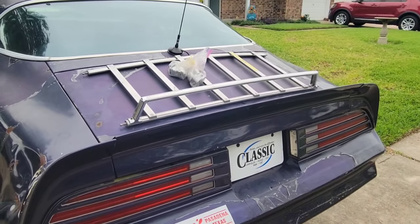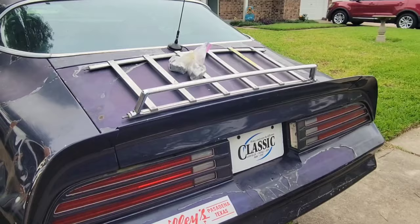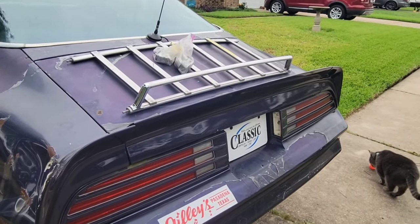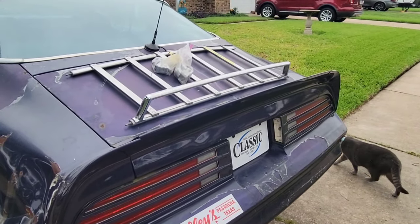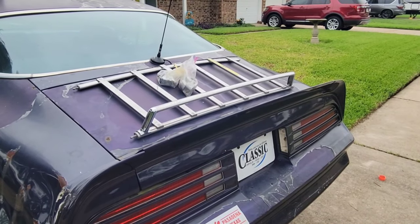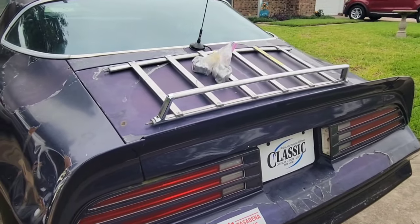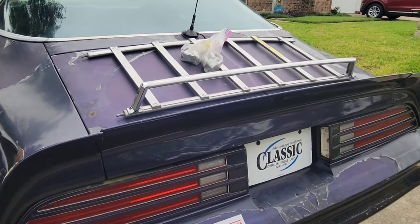And if we get a Trans Am again in the inventory, I got to get that luggage rack. So I did — we did get a Trans Am, we got two. I said, man, I got to get the luggage rack. So I called up Dave and said, 'Do y'all still have that luggage rack available?' And he was like, 'Which one? The one that they told me to take off?' I was like, yeah, the one from the red car. He was like, of course I still got it available. I said, hey man, send that to me. So Dave sent it to me.